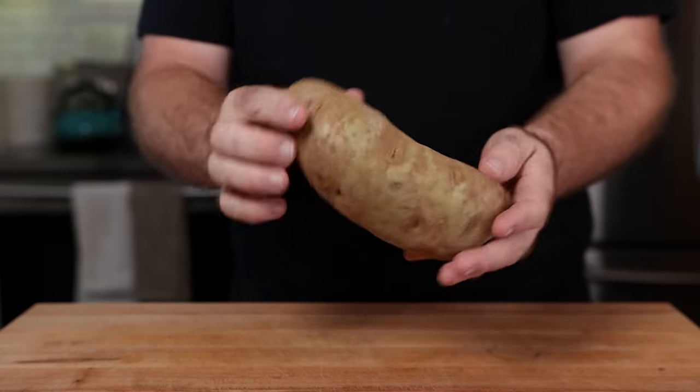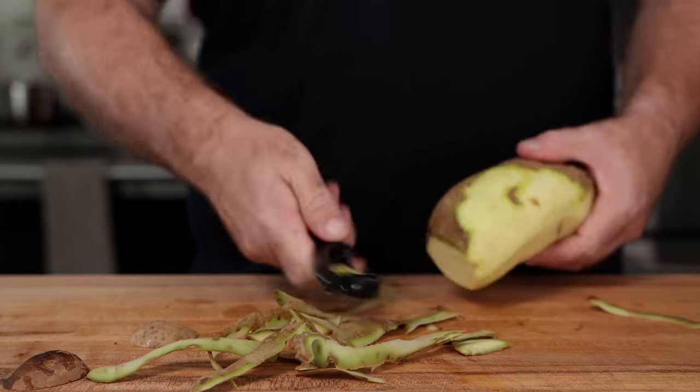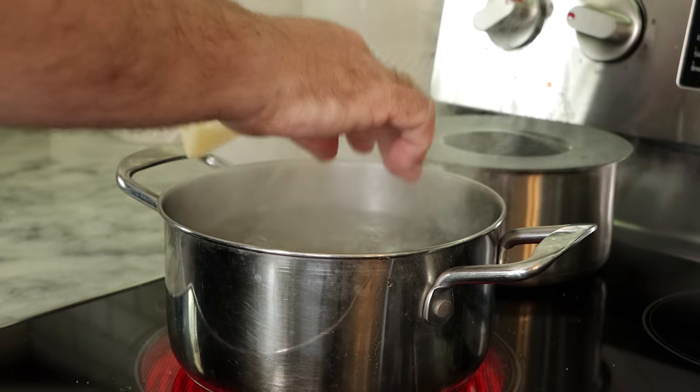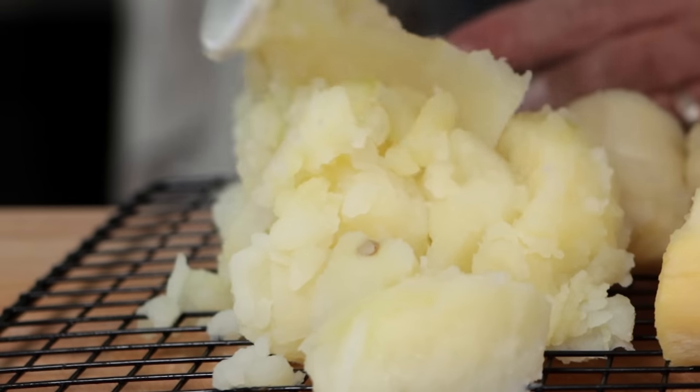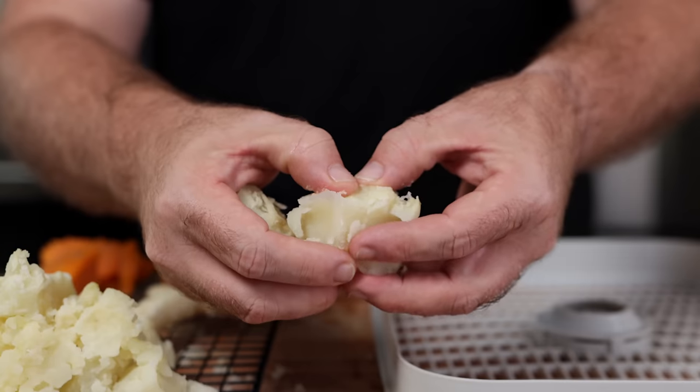I know a regular potato doesn't have that same fibrous structure, but I still thought: what if I peel it, boil it, and then see how it comes out once it's dehydrated? I thought maybe that could work. Are these little chunks going to be kind of meaty? I wasn't sure.